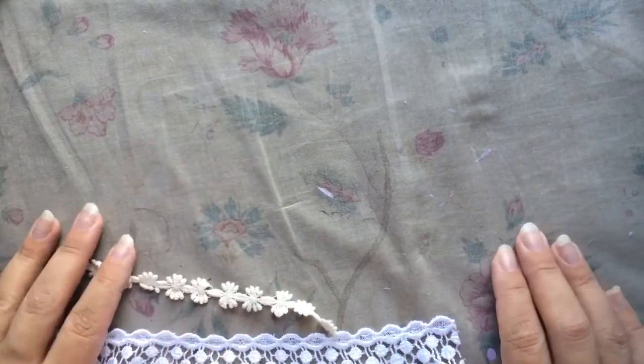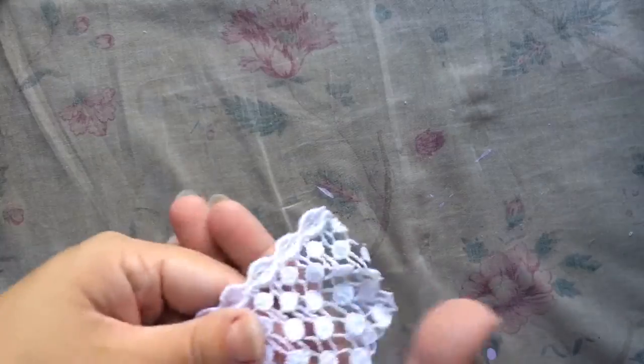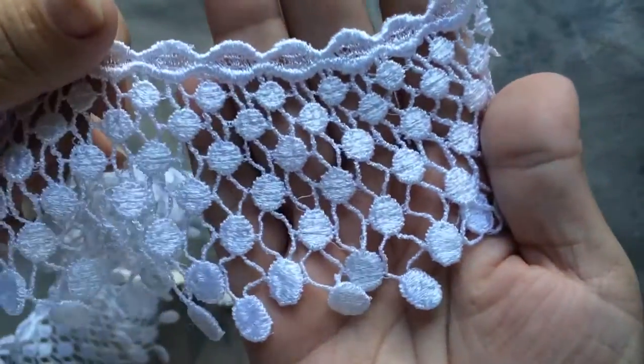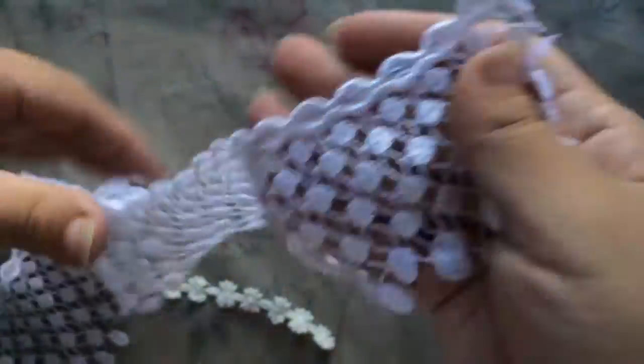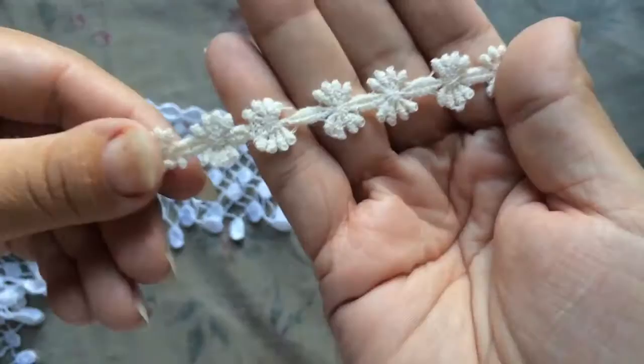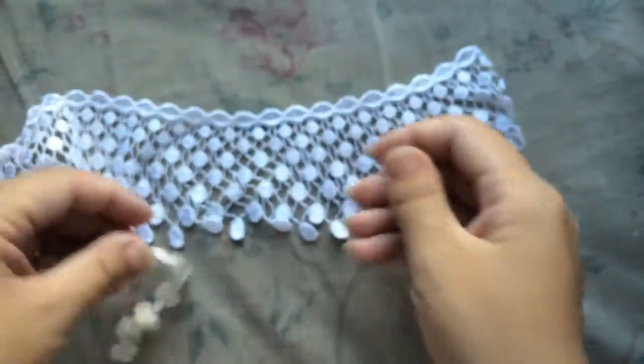Hi everyone, it's me Paula and I'm here to do a project share. I used both of these trims that Natalie sent me on my DT package. It looks like this and it's very beautiful and very super cute. And I also used this one — I just have a little bit of this left — and this is her dainty daisy trim.